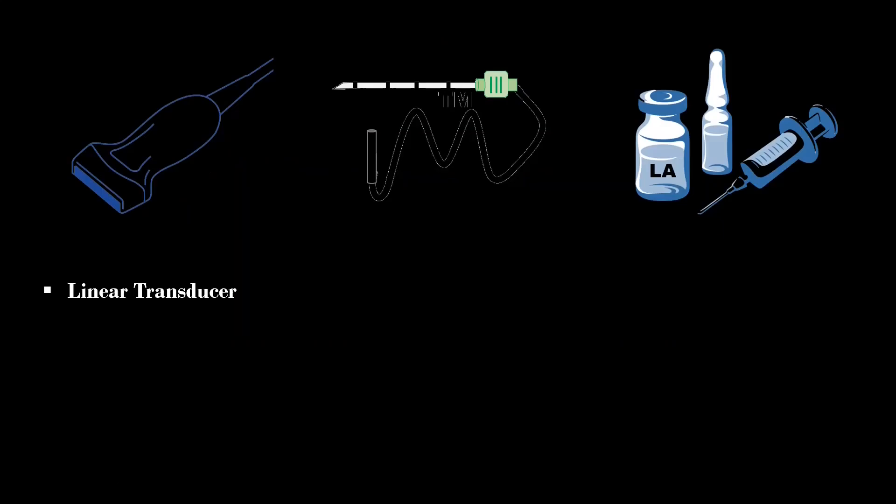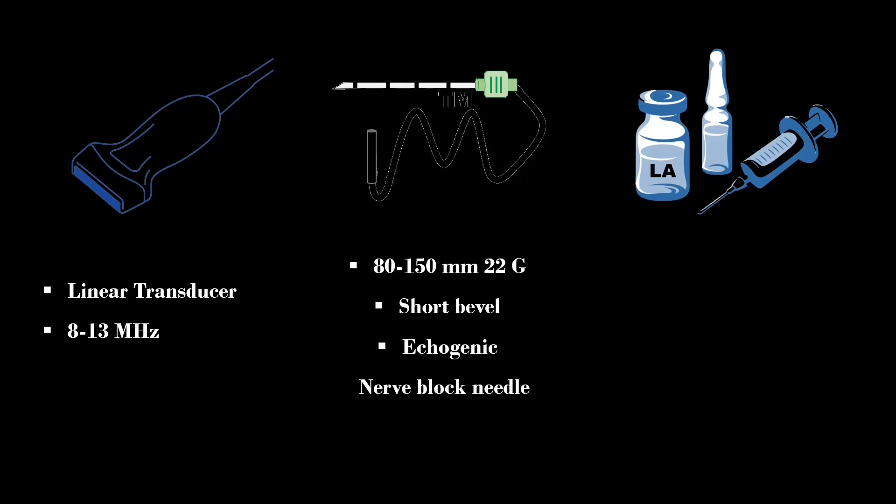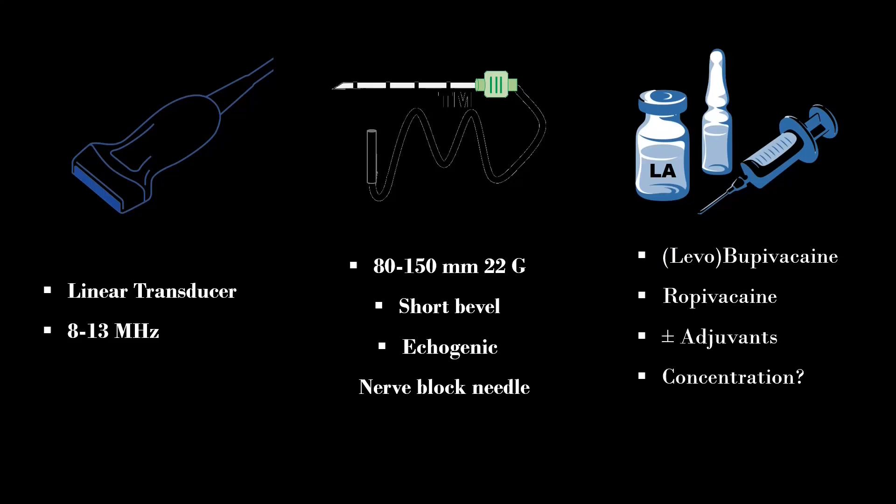A high-frequency linear transducer, 80–150 mm, with a 22 gauge short bevel echogenic nerve block needle is used for this block. A 22–23 gauge spinal needle can be used as an alternative. Long-acting local anesthetic like bupivacaine, levobupivacaine, or ropivacaine can be used with or without adjuvants. I personally use 20–30 mls of 0.2% ropivacaine with 4–8 mg of dexamethasone as an adjuvant.